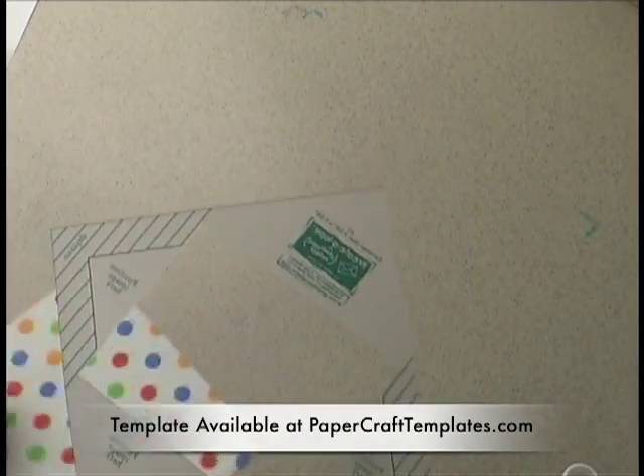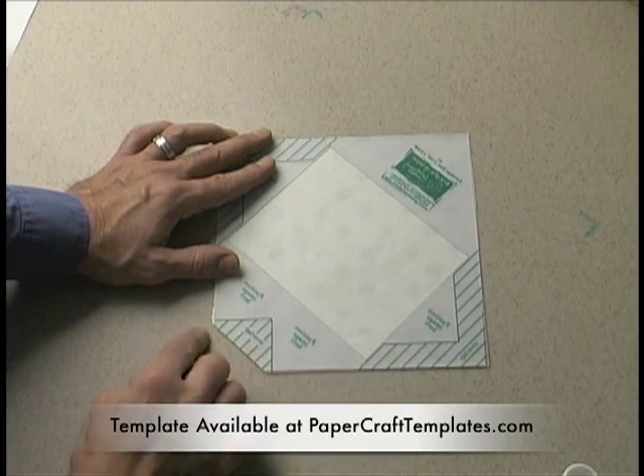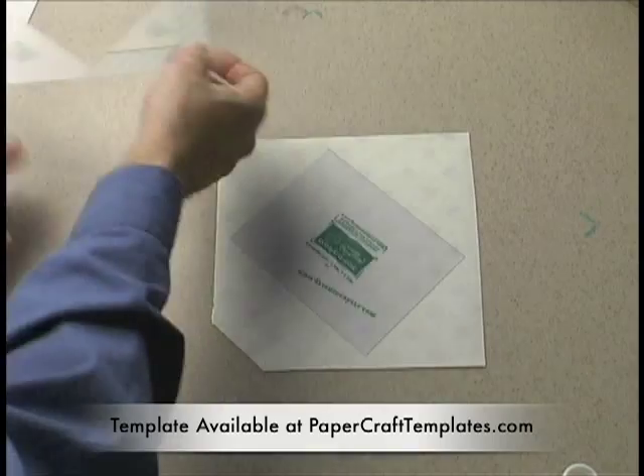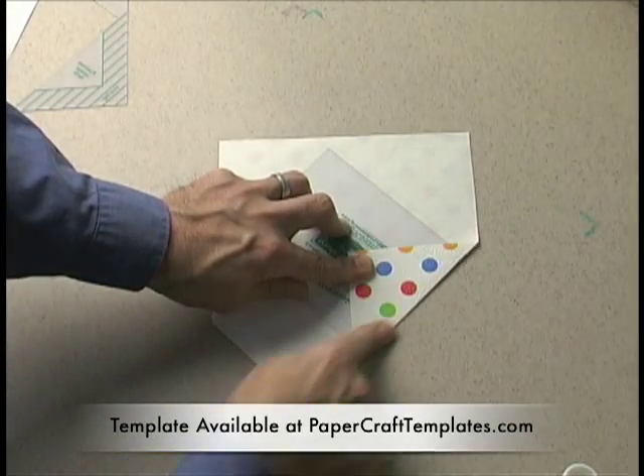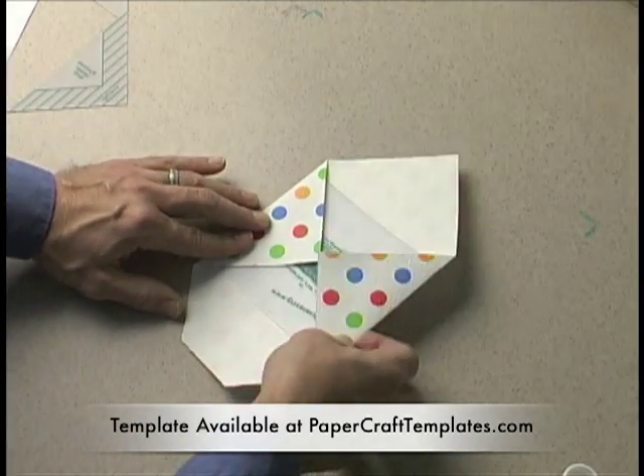So here's my paper. You rip it, you flip it. You realign the template over here to the notch. Drop this piece in the middle. And then just fold around the sides. Make sure you pull it tight against the edge of the template and crease it all the way top to bottom.